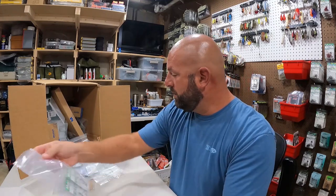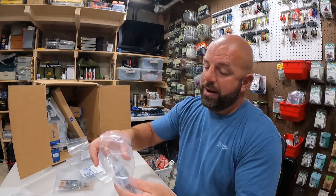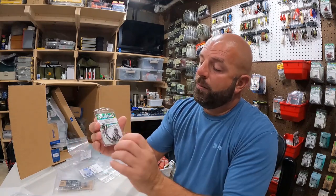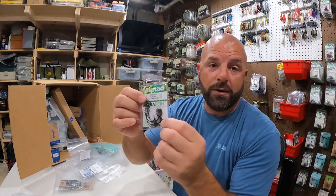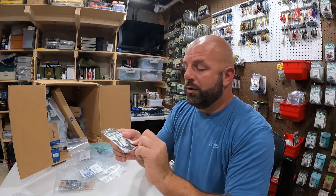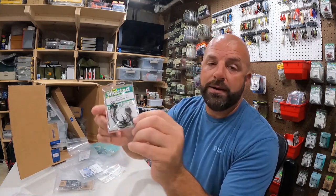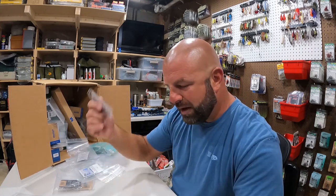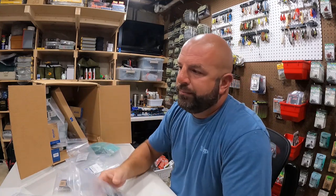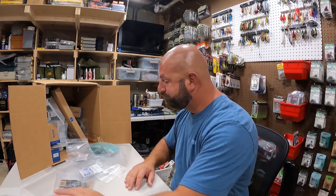We got the Mustad Grip Pin fine wire in 3/0. I use this a lot for my son Big Mike when he's using lighter line - it's much easier to penetrate the bass's jaw with a lighter wire hook, especially with light line. It's also a great hook to use in wintertime when their jaw is extra tough because they're cold. If you're using a fluke or a senko and looking for a different fall rate, a lighter wire hook is good too.